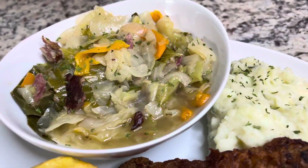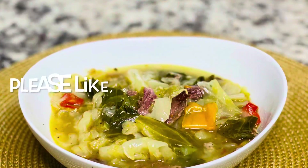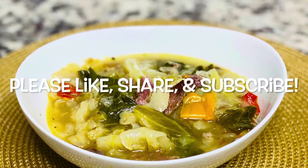Hey guys, so today we're making some southern style cabbage. Please make sure you like, share, and subscribe. Let's get started with the recipe.